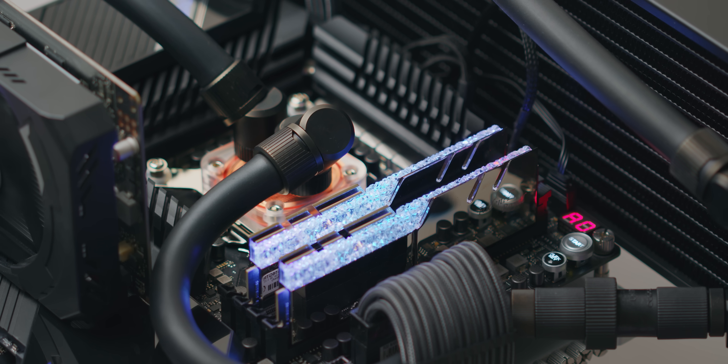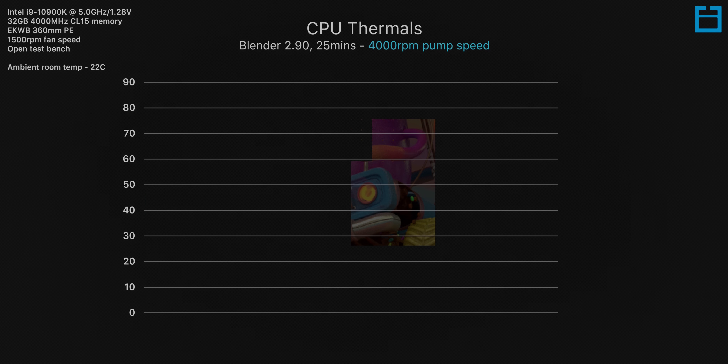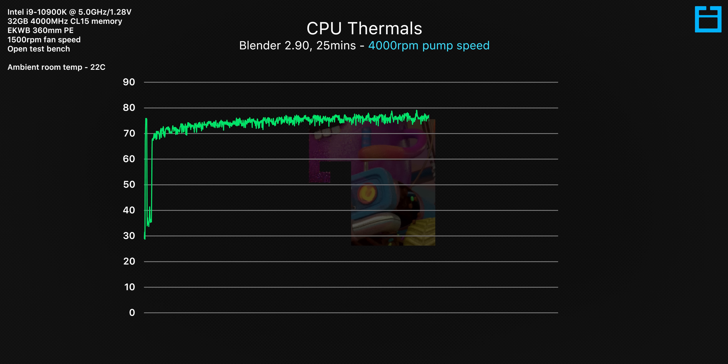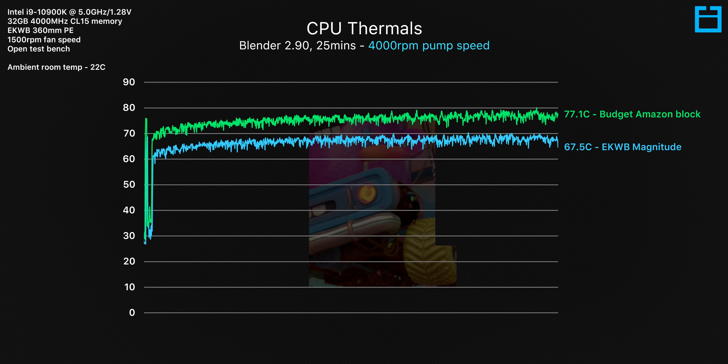We're running Blender for 25 minutes, starting with the cheapo block from Amazon. Surprisingly, this is actually able to cool our overclocked 10900K to a safe level, keeping the average in the final three minutes to just 77 degrees C. When we add in the EK Magnitude we can see just how much room there is for improvement — almost 10 degrees C. At that point you've got noticeable room for a higher CPU overclock or maybe a lower fan speed for quieter operation. What's really interesting though is when we add in the EK Velocity — at roughly half the price of the Magnitude, it's able to offer virtually identical cooling performance, both averaging around 67 degrees C.